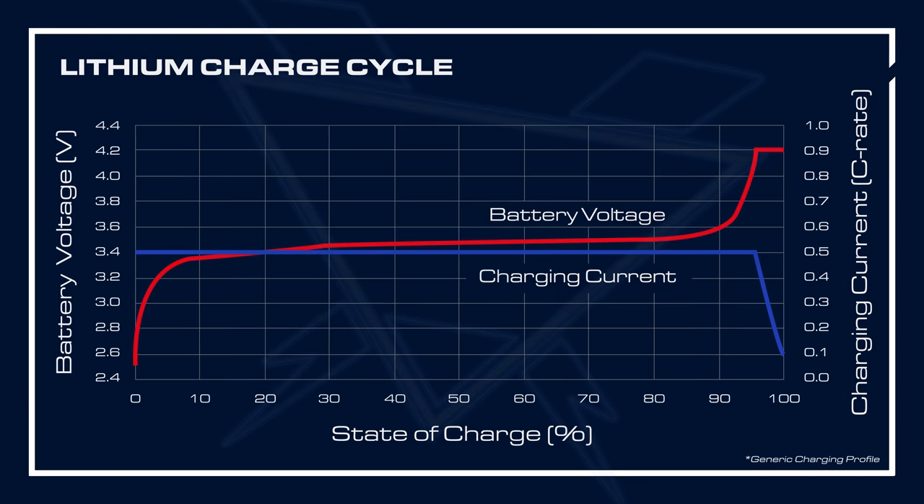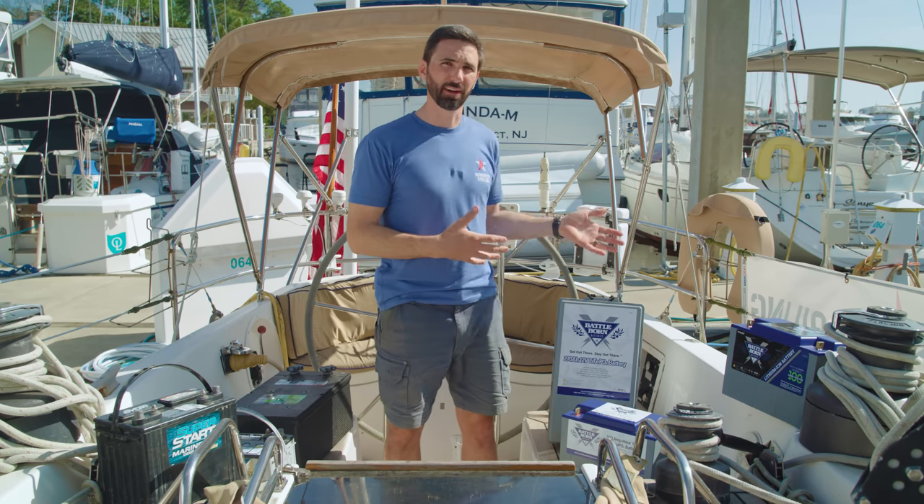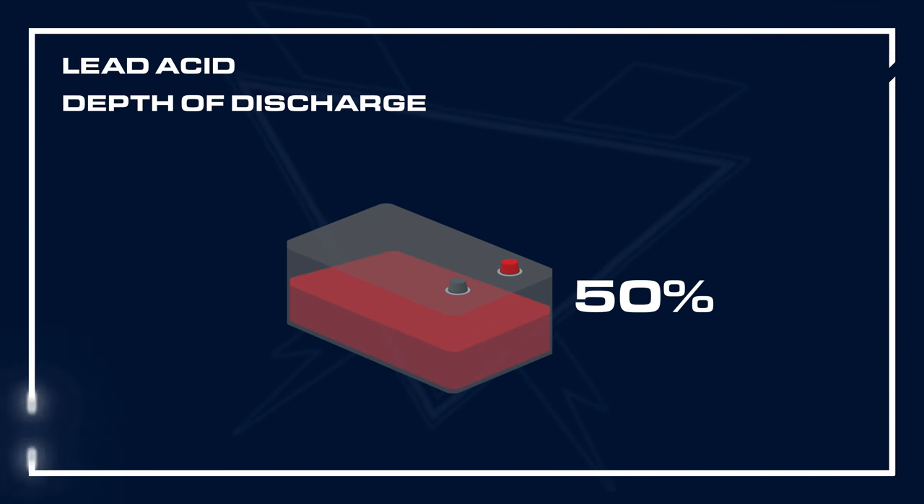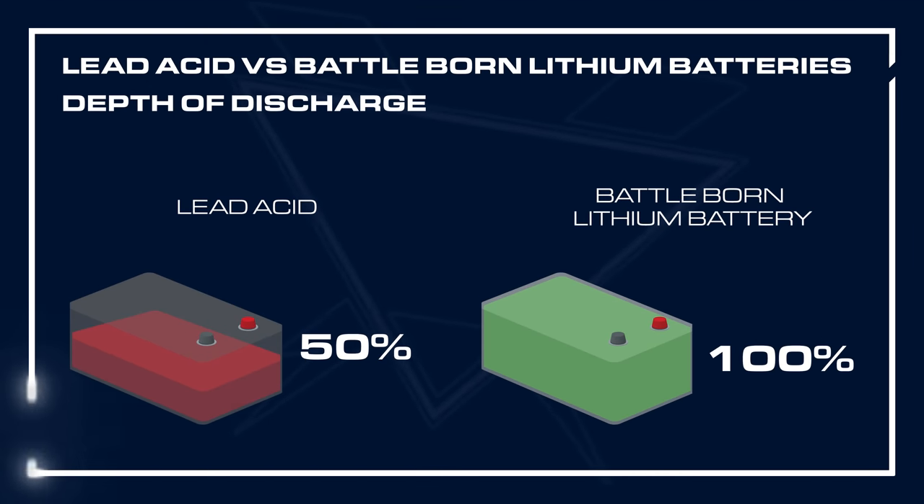Whereas Lithium Iron Phosphate has a much higher acceptance rate all the way to the very end of charging. A pro to upgrading to Lithium Iron Phosphate is usable capacity. With lead acid, you are restricted to about 50% of the battery — more than that and the number of cycles decreases dramatically. Whereas with Lithium Iron Phosphate batteries, especially those from Battle Born, you are able to use the full capacity of the battery.